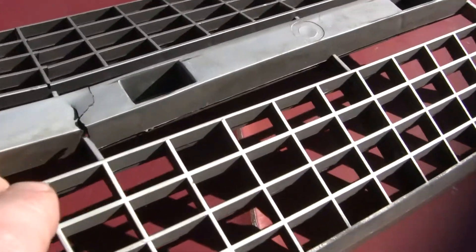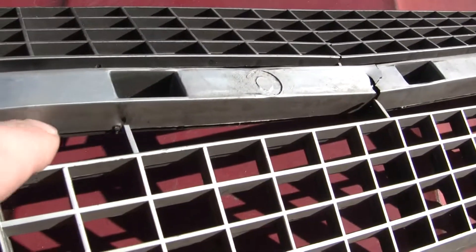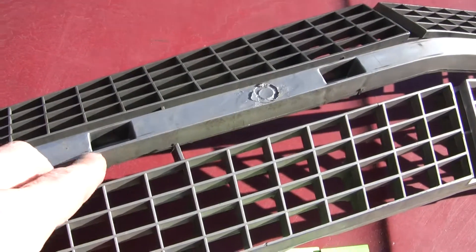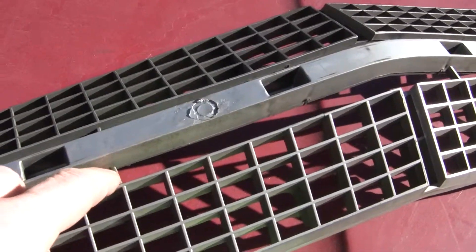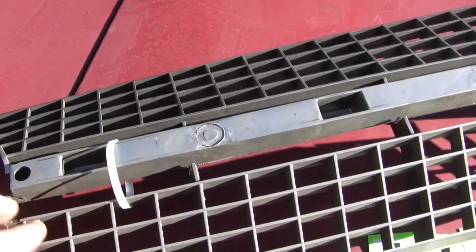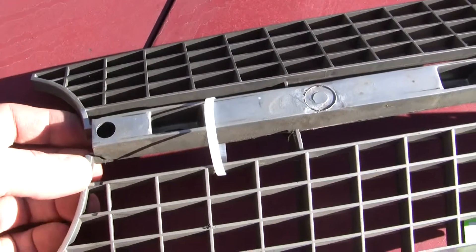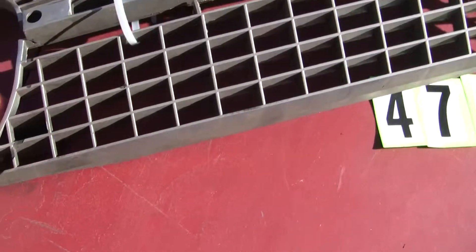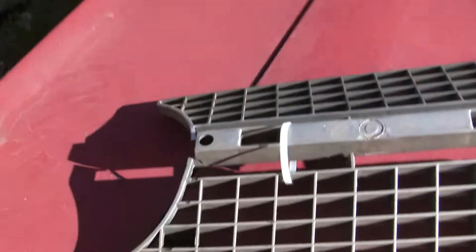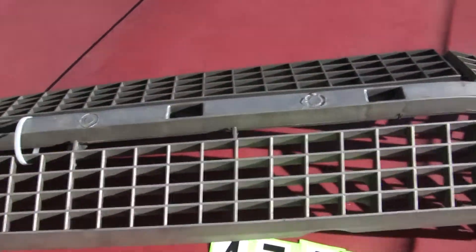The top is separated right here, right here, and right here. There's a zip tie here to keep them together. And also on the edge here, there are some nicks on the corner.